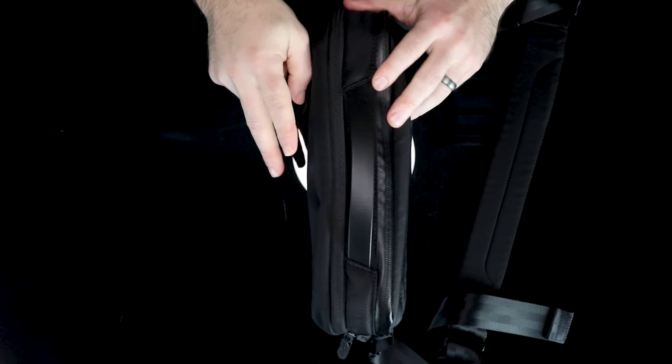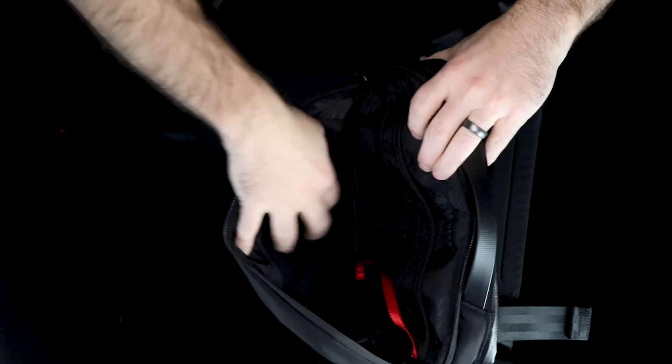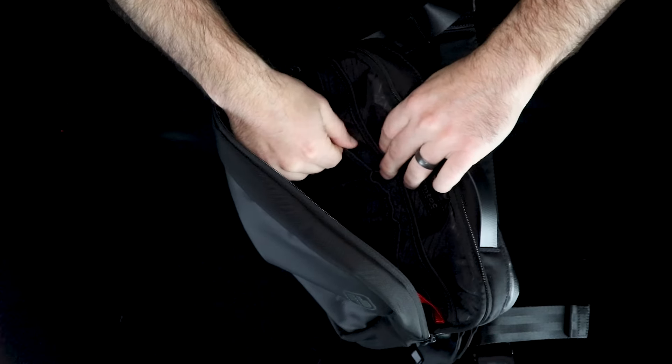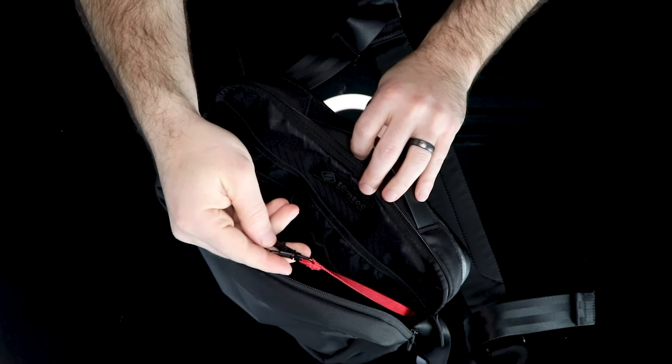As far as external features go, the front face is completely bare save for the TomToc logo. On the back is a full-width zippered quick-access pocket — just an open pocket. There's a rubber handle at the top, and it comes with a padded shoulder strap that is not removable. This bag is broken out into two separate zippered compartments. The front compartment houses an elastic zippered pouch on one side going about halfway down the bag, and then a full-width pocket on the other side. On the front are some additional elastic open pockets, two pen holders, an additional open pocket, and a red key tether.